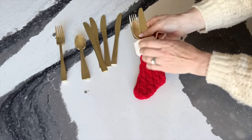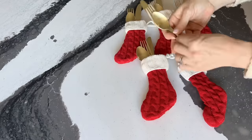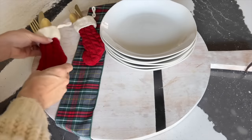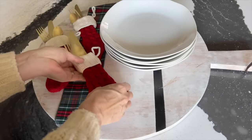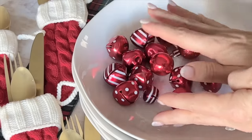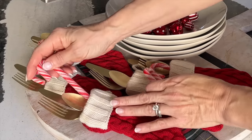Be sure to fill a stocking for each person you are hosting. Place a stack of white plates, buffet style, on one side of the charcuterie board and arrange the silverware-filled stockings on the other side. Throw some jingle bells or ornaments on top of the first plate and, for an extra special touch, tuck a candy cane into each little stocking.